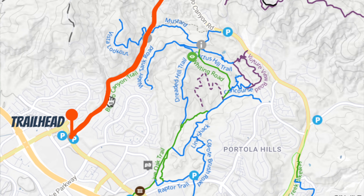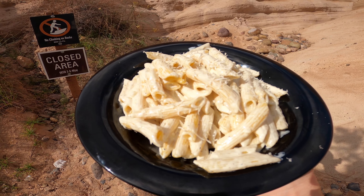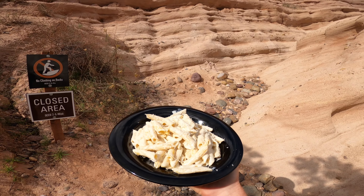Hey everybody, the Hiking Chef here. Today I'm in Orange County, California, specifically in Lake Forest. I'm on the Borrego Canyon Trail heading to Red Rock Canyon. I am beside myself at how beautiful this trail is. The Borrego Canyon Trail is about four miles out and back with 458 feet of elevation gain. While on the trail, I'm going to show you how to make pasta with alfredo sauce — super easy and sure to impress. Let's get started!